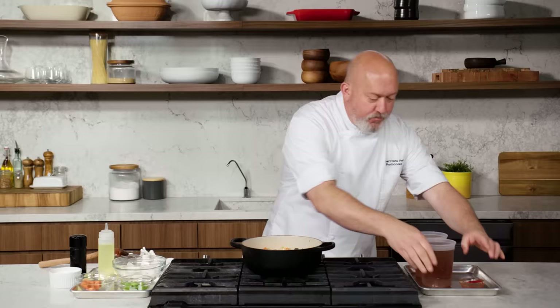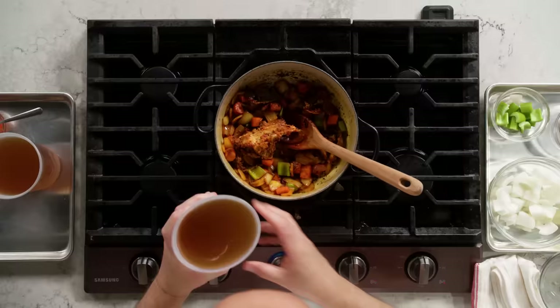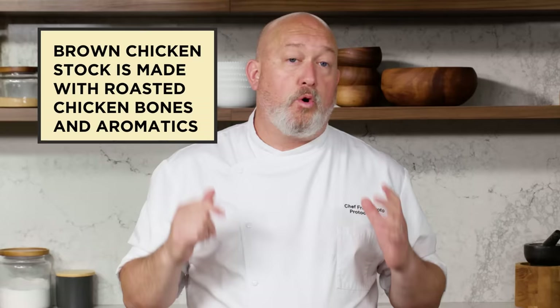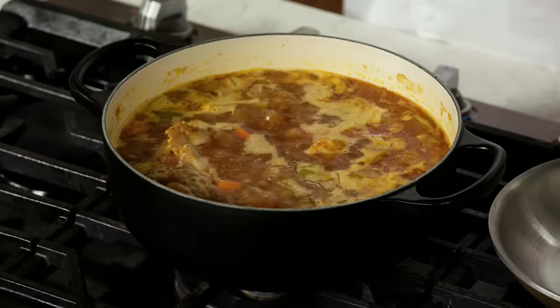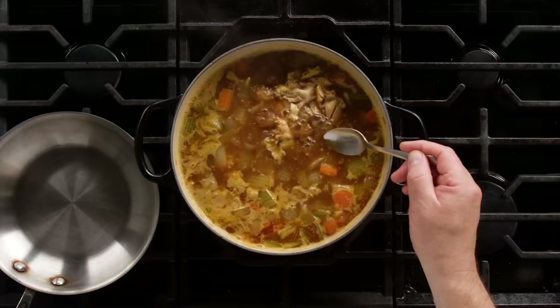The tomato paste is gonna give our sauce a little body, add a little sweetness, but most importantly it's gonna help with that nice brown caramel color. We lightly brown as we go. I'm using brown chicken stock here. If you don't have brown chicken stock, you can either make it at home or just use regular chicken stock. We'll let it simmer away happily for about 30 minutes and then move on to the next step.